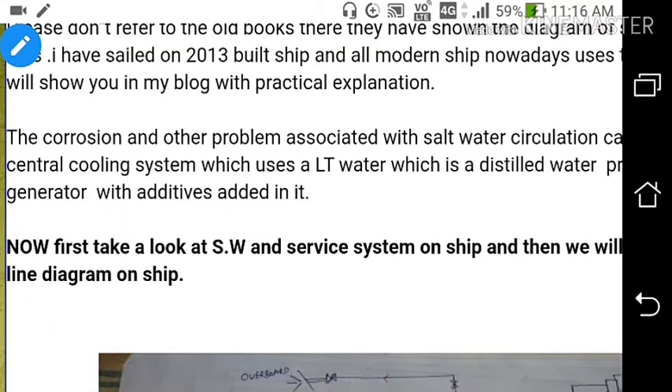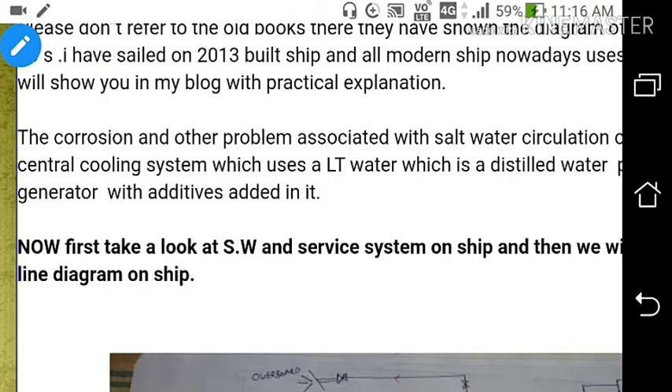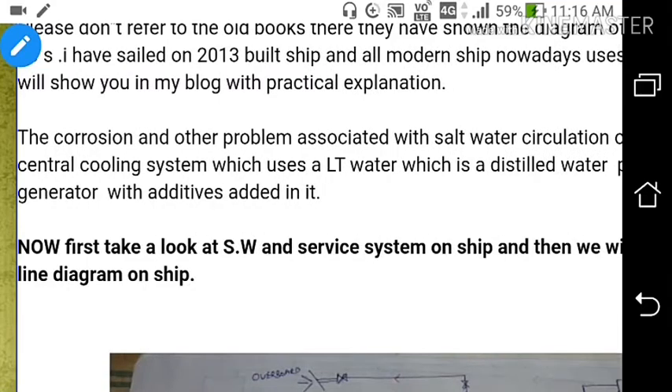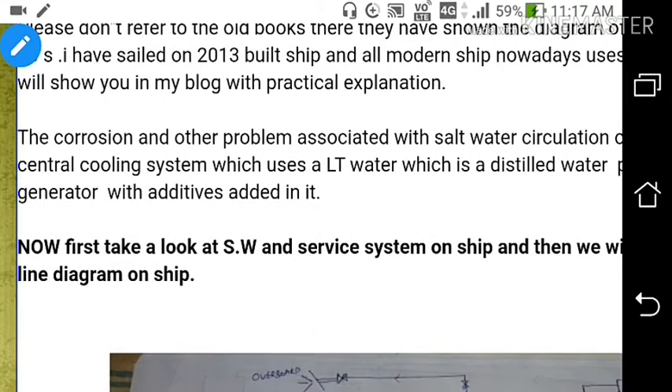The corrosion and other problems associated with salt water circulation can be minimized by using a Central Cooling System which uses LT water — a distilled water produced from the fresh water generator with additives added in it — to prevent corrosion in the LT Water System.